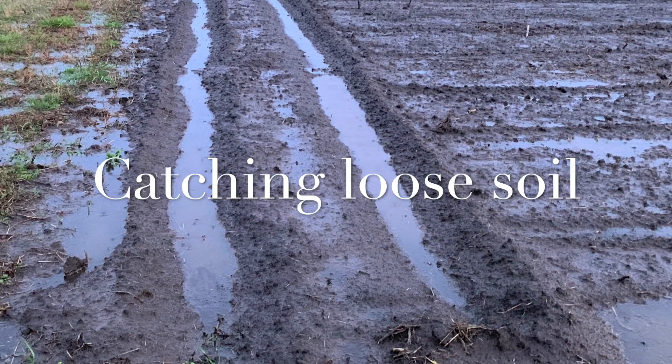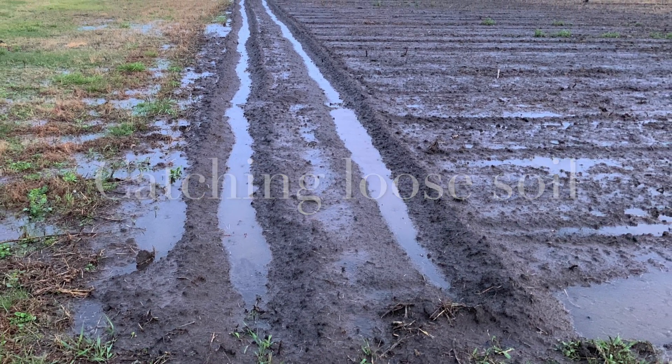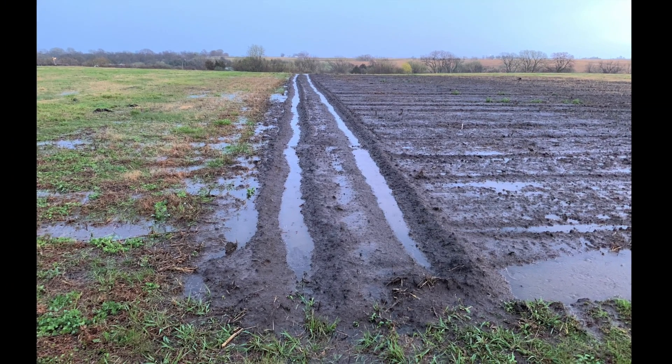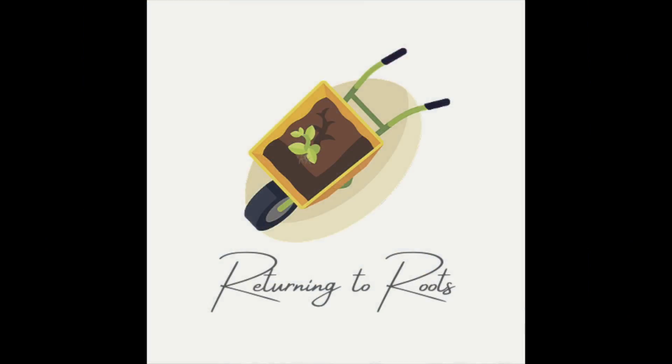The hilling technique is handy — it can catch any loose soil that comes off the hill and keep it in the garden area, and it shows the levelness of the field.